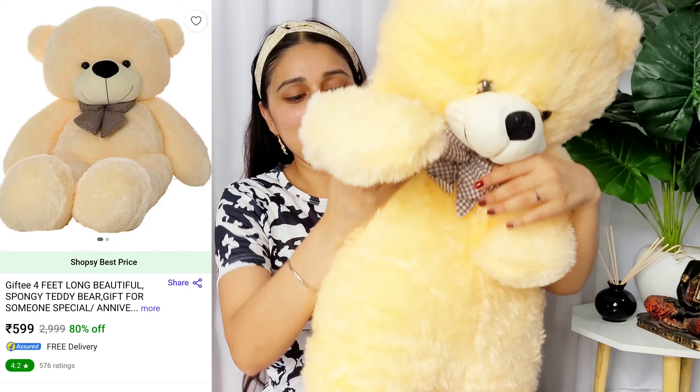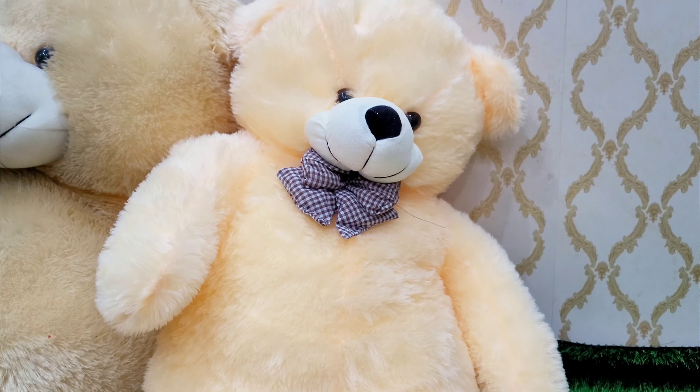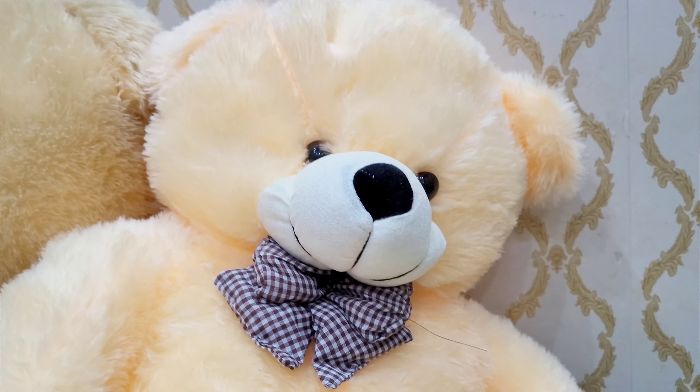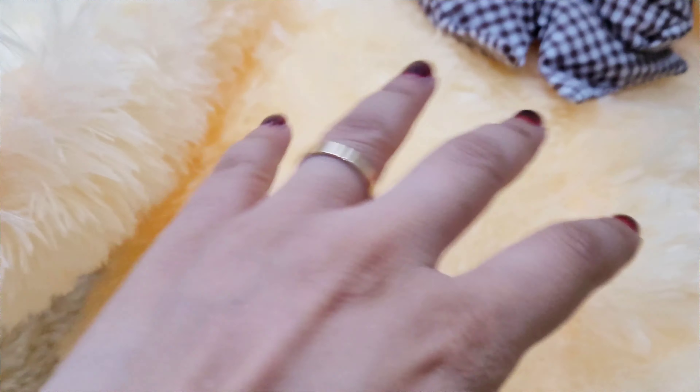Actually, it's not 4 feet because there was already a teddy bear for comparison — it's about 3 feet. If you talk about the quality, it's very good, very cushiony, and so cute! It's also got a zip, and the quality of the zip is good. The material used for the teddy bear is nice and new.